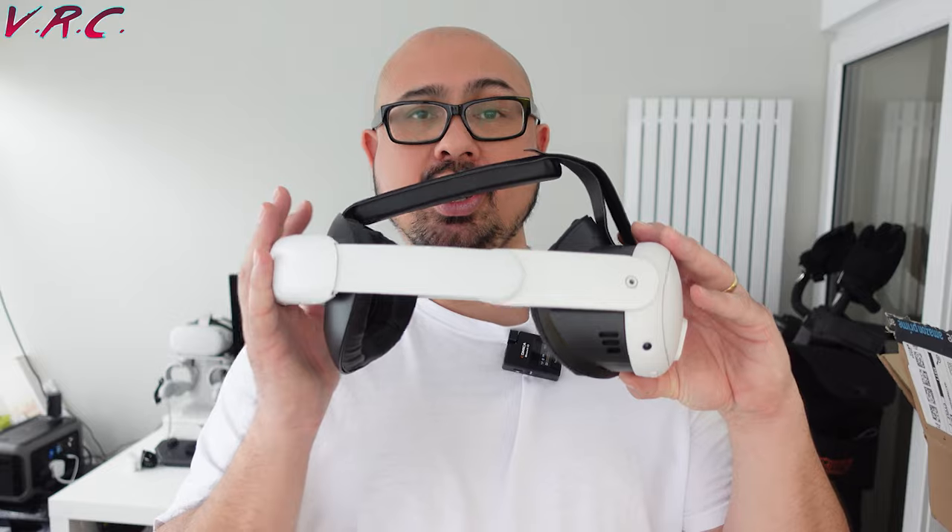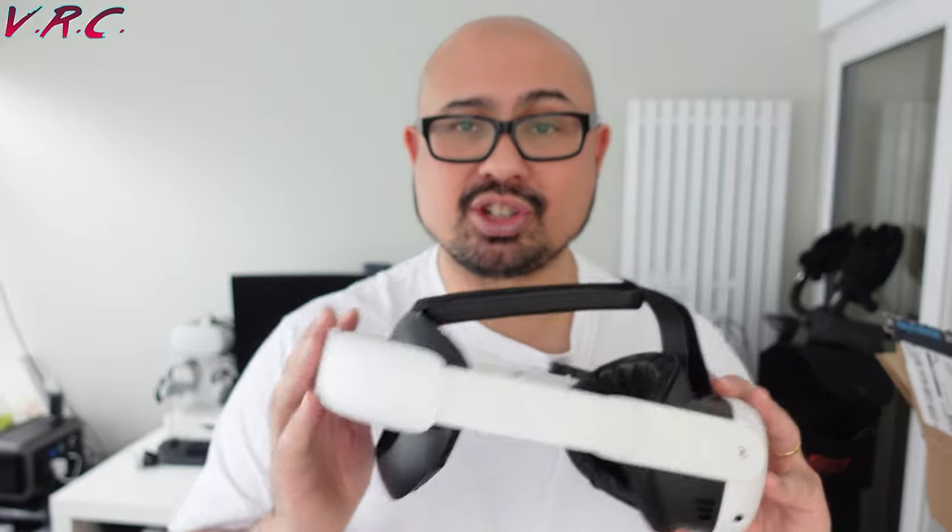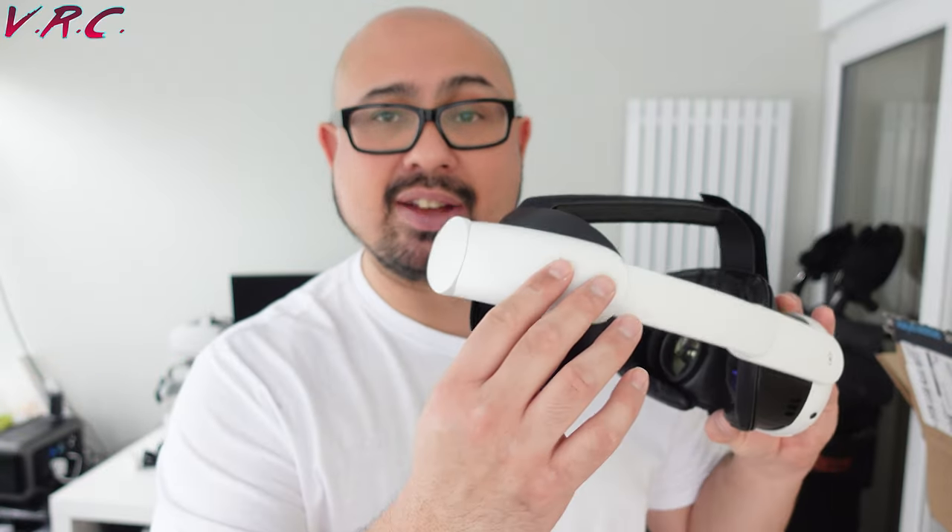But obviously if I had to pick one based on what I've said, I'd definitely go with the AMVR one — that is if you wanted a strap that wasn't too expensive and doesn't have a battery.